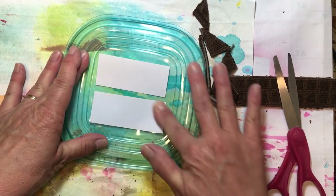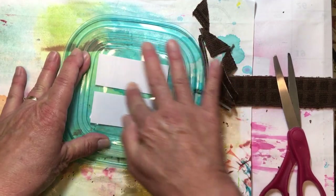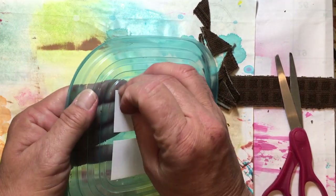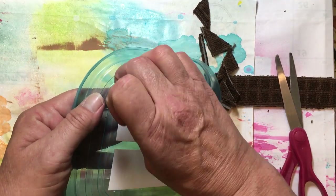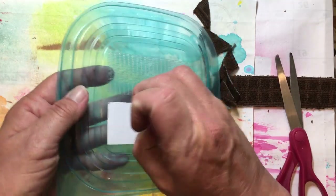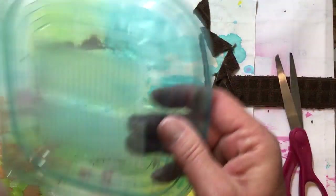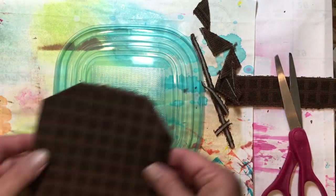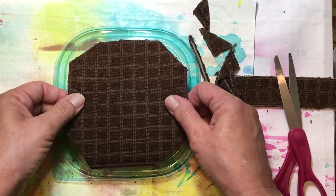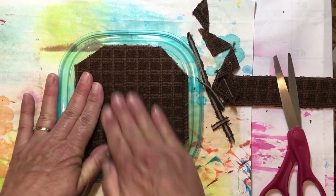Just burnish it down good because maybe that will make it last longer. And then if it does let loose at some point in time, you just put some more on there. And if it doesn't hold at all, then we just hold down the pad with our hand. Let's take this one and just make sure that I'm getting it where it will fit inside.